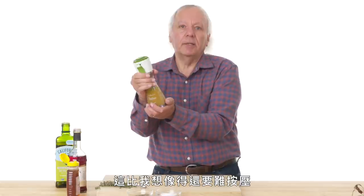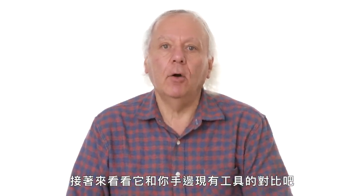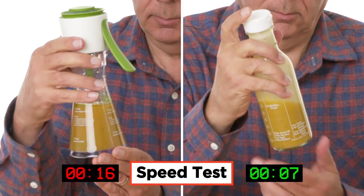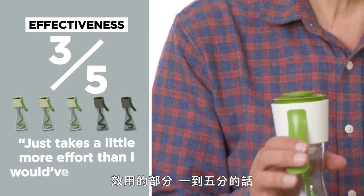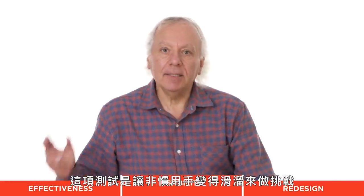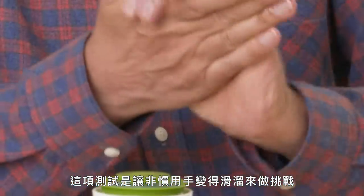Squeezing is a little harder than I expected — it takes a bit of force. Let's compare it to something you may already have at home, like a bottle. It was a little bit easier than squeezing. In terms of effectiveness on a scale of one to five, I'd give it a three. It actually does it, it just takes a little more effort than expected. The question is whether it's any more effective than a twist top cap.